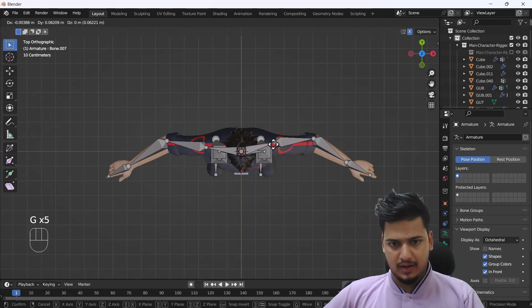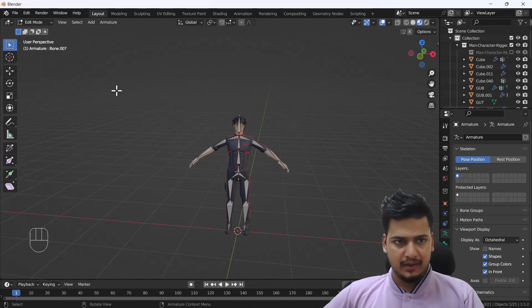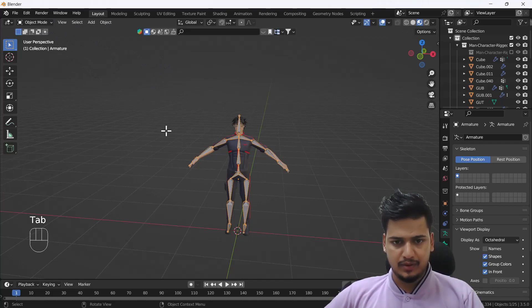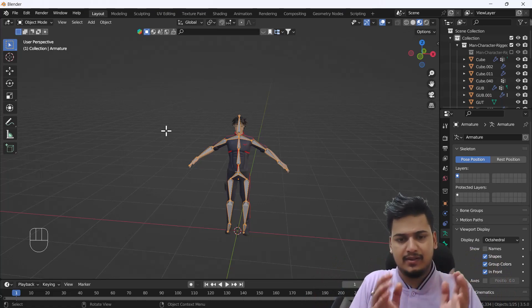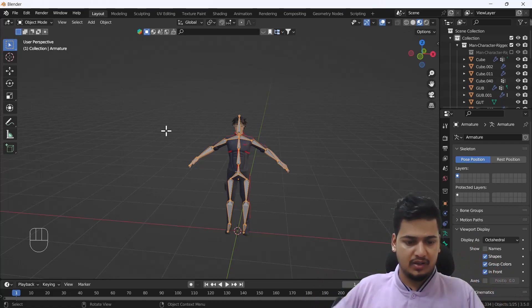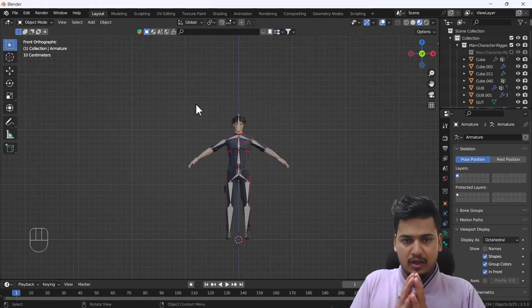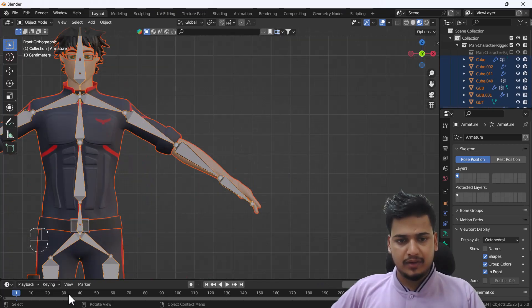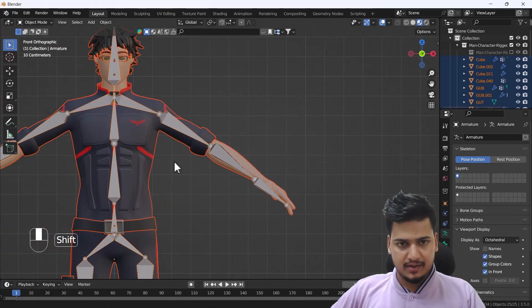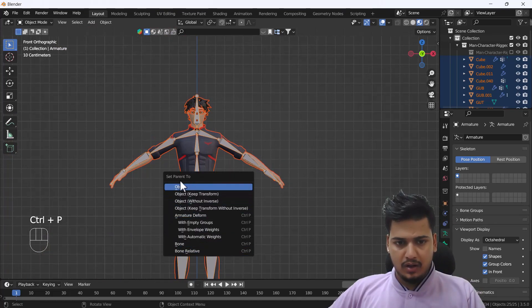Now you can see we have a complete rig that we manually created without using any add-on — just a basic bone structure. To attach it to the model, I'll select the whole body, then Shift-click the armature, press Ctrl+P, and choose 'Set Parent with Automatic Weights'.